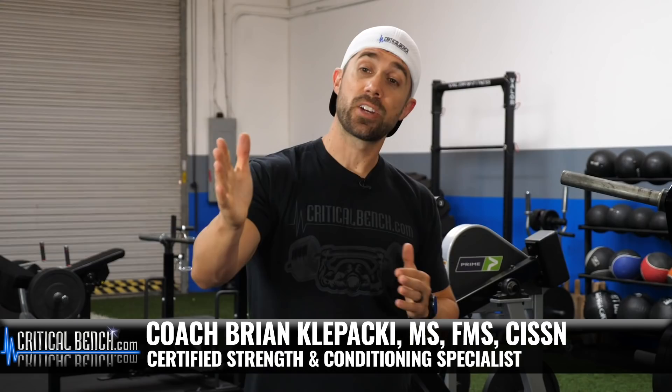Hey, what's happening? I'm Coach Brian, strength coach and functional movement specialist here with CriticalBench.com.